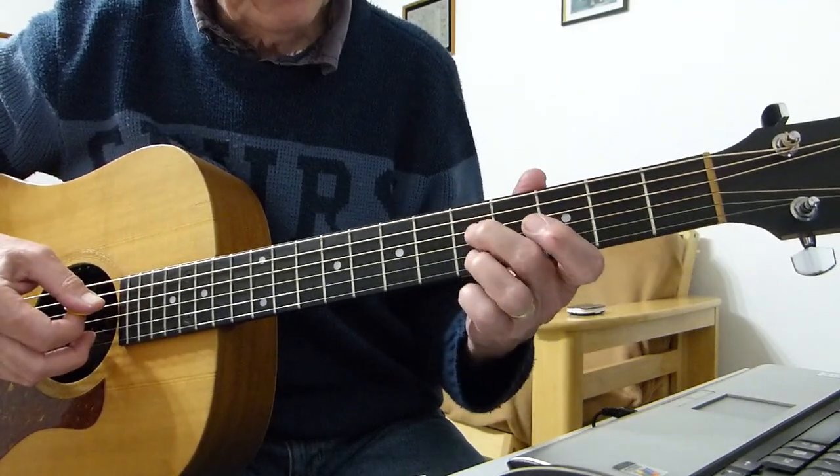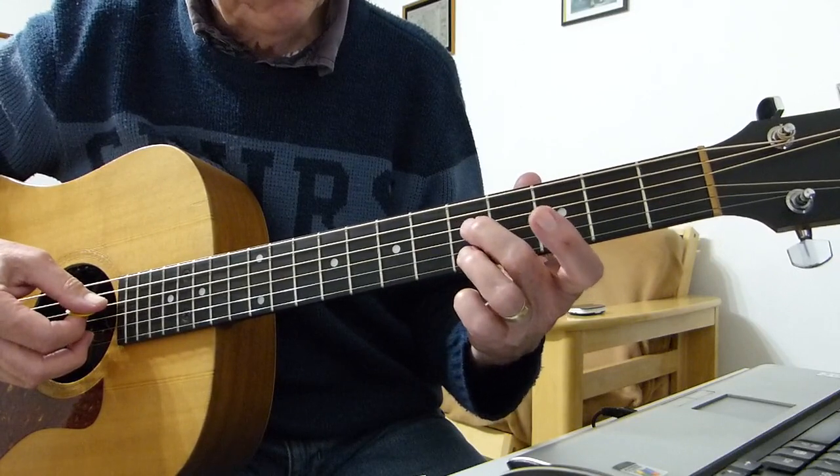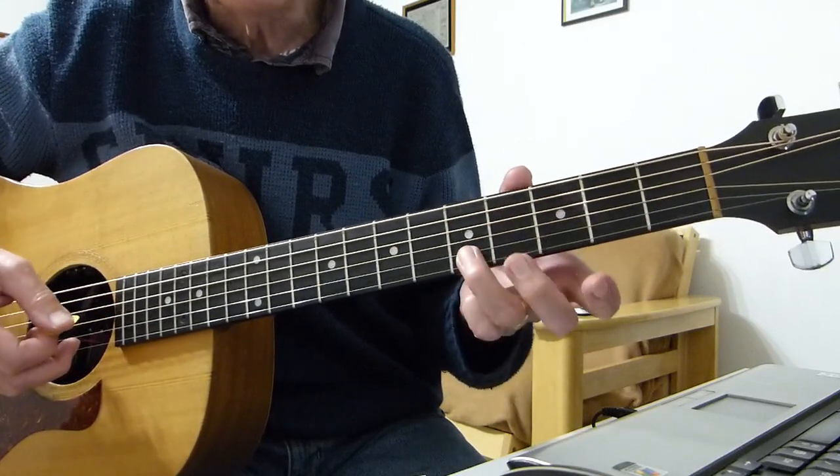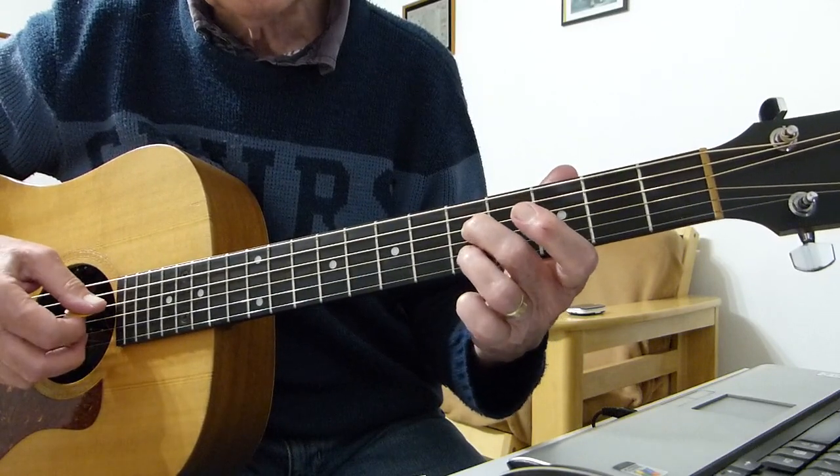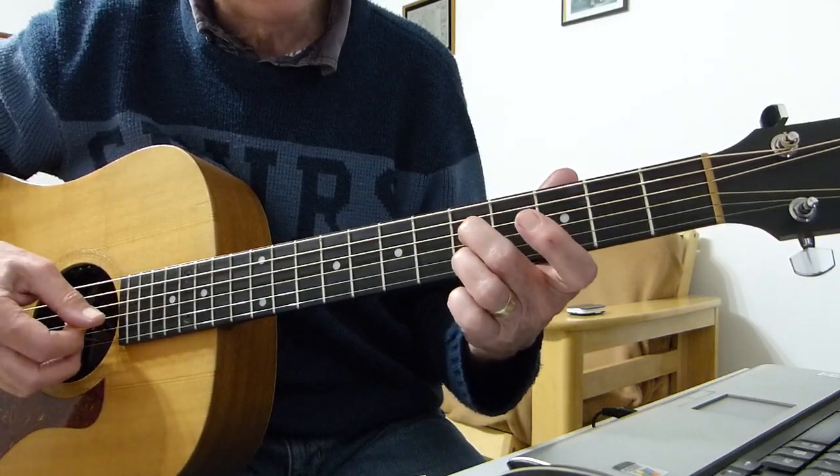Then I'm going up to the fifth fret — doing the fifth fret on the fourth and fifth fret on the second. Same thing: picking the two together and then picking the third string open with the pick.